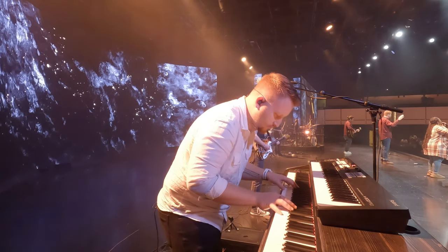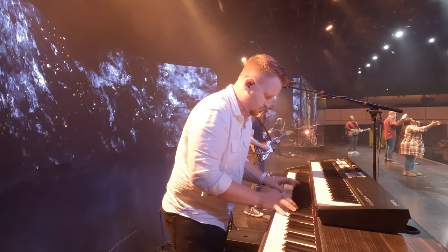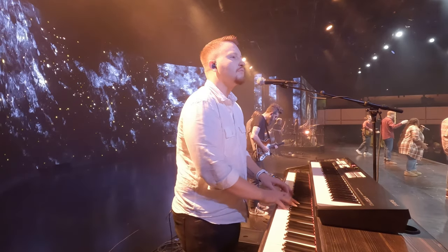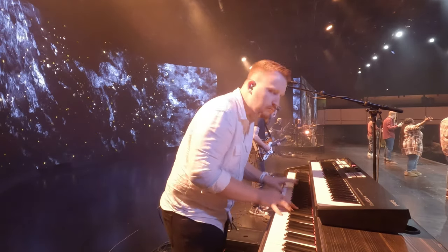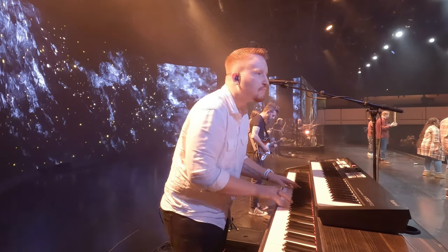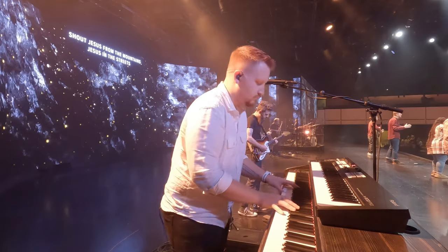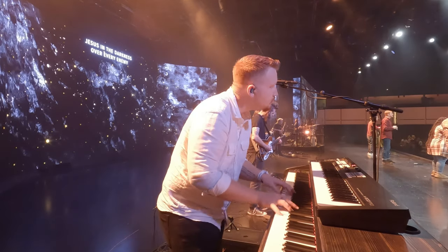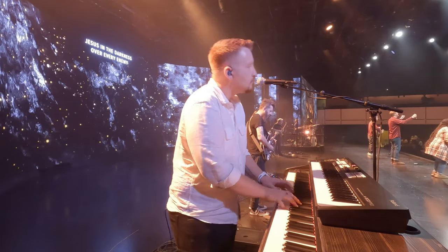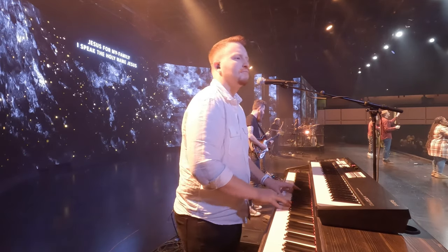Just a heads up — when Wes comes out, he's going to go to Keisha's right, so Keisha, you're actually going to scoot to your left. Interlude. Bridge. First down bridge. We'll go to the instrumental after this. Here comes Wes.